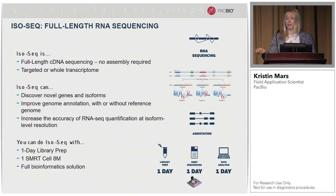You can now do IsoSeq in a one-day library prep. You can run it on one SMRT cell on the Sequel2 system, and we have a full bioinformatics solution. Our IsoSeq analysis pipeline takes the raw data, generates HiFi data, and outputs full-length non-concatemer reads. If you have a reference, you can also map to it with our software.